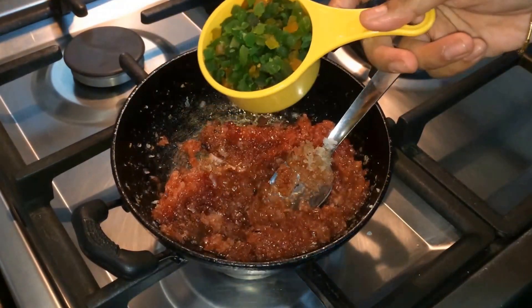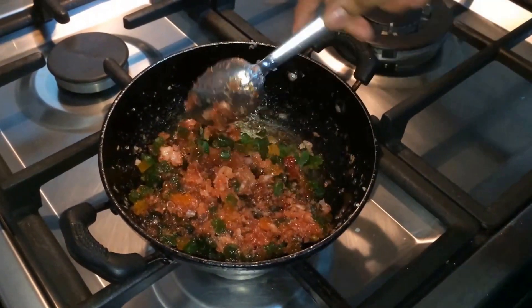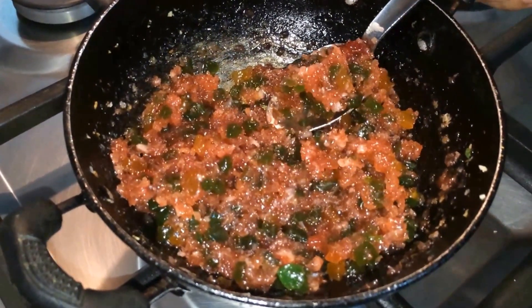Now we will add tutti frutti. Since I am adding jam, I then take this red color tutti frutti. See how colorful the mixture is. Now we will let this cool down.